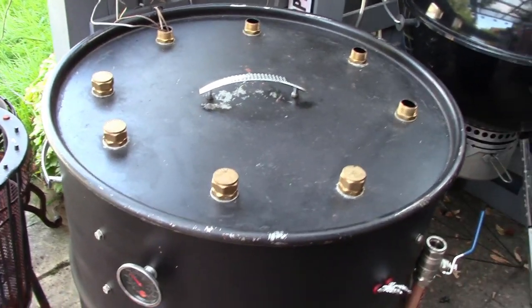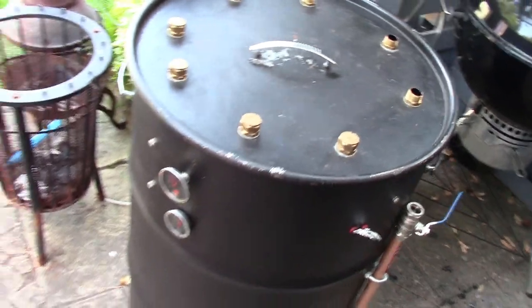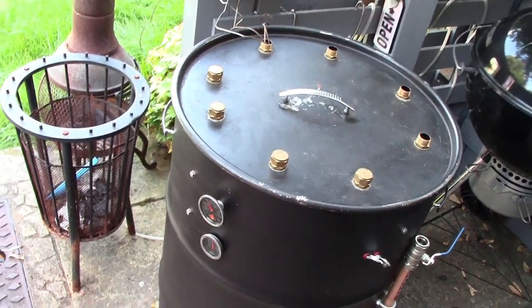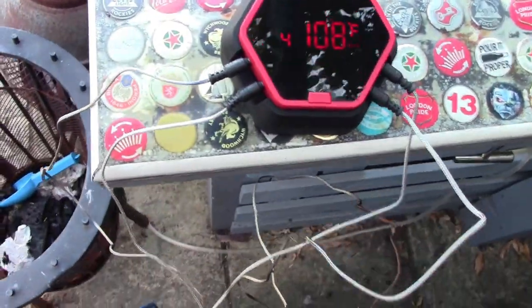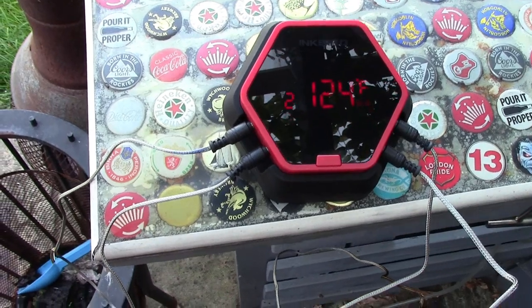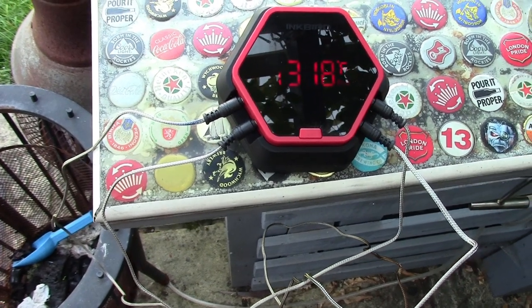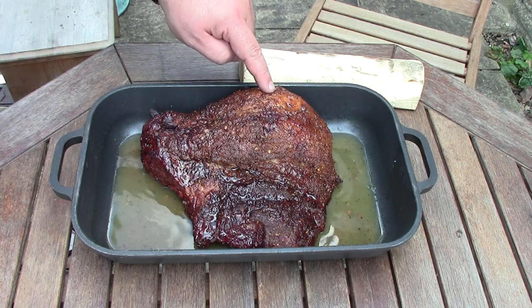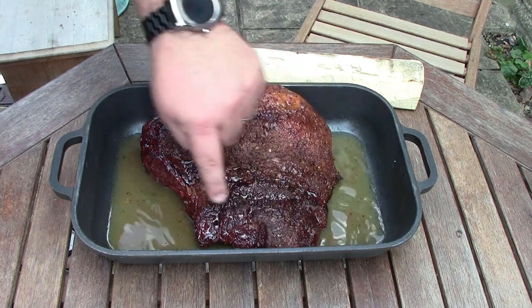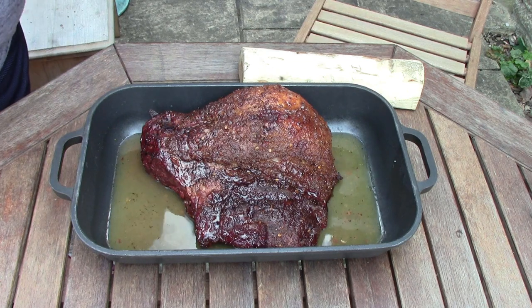It might be time for a bit of a touch-up on the smoker but then again it is an ugly drum smoker, so we can get away with that. The meat's coming along lovely and starting to smell pretty good. The rubs are working a treat. It's just hit 155°F, so I'll add some chicken broth, wrap it in foil, and put it back on.